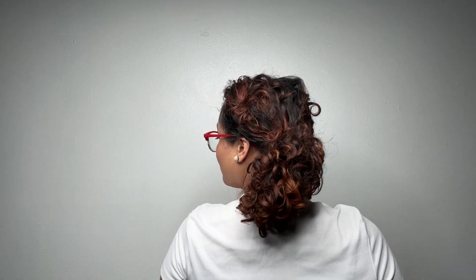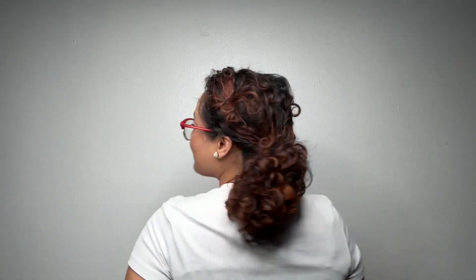This is a great low-maintenance option if you want a beautiful textured pony. I love a good side pony and I hope you do too.